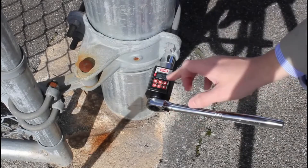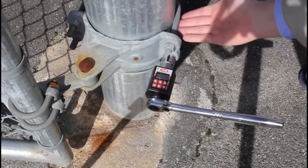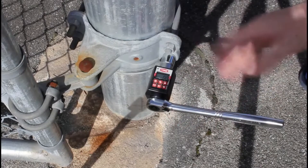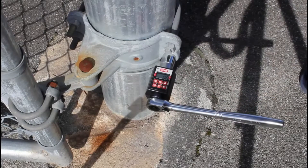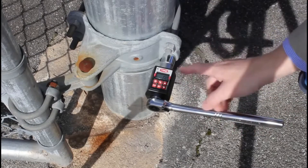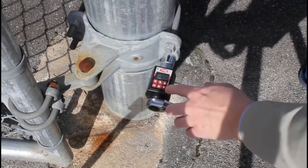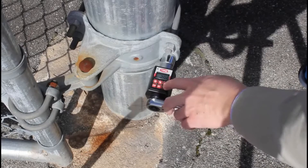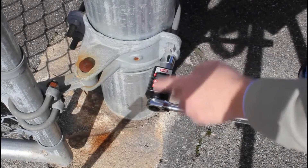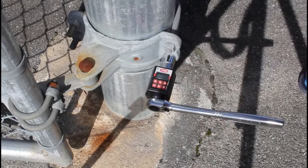I've already set it at 30 Newton meters, because one — this isn't my property — and two, I don't want to mess it up, so 30 will give us a little bit of resistance and enough to demonstrate. To set the torque, hit the set button, adjust it however you want, and when you find what you're after, hit set again to save it.